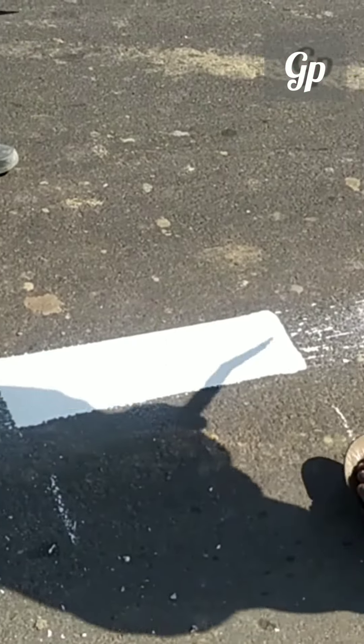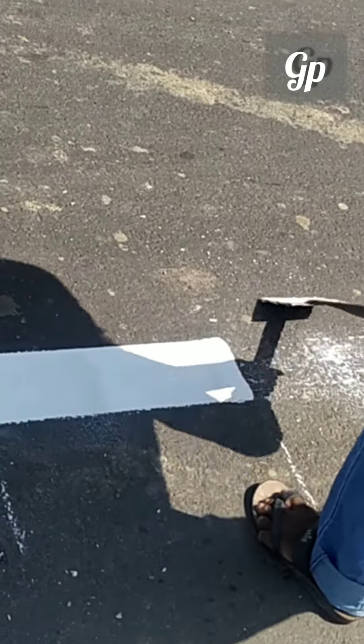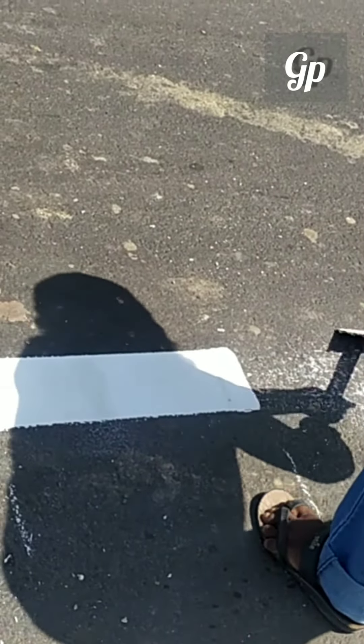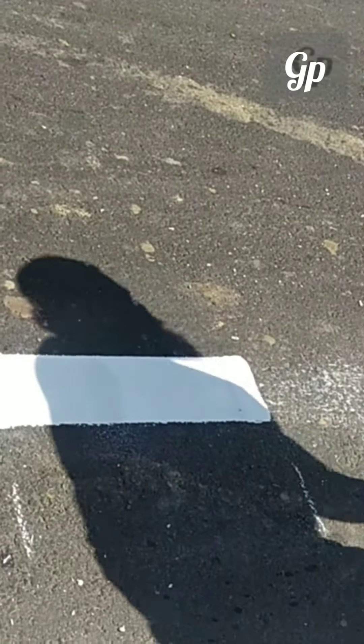If you want to know more, you can Google 'thermoplastic road marking paint' or 'hot melt marking paint'. If you type it, you can find it in detail.